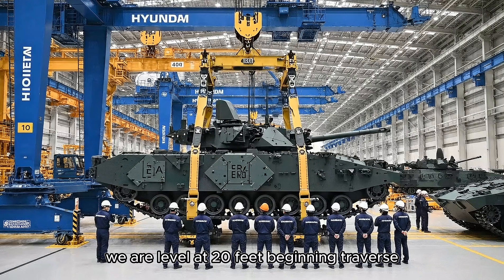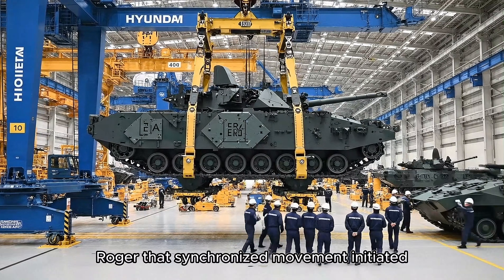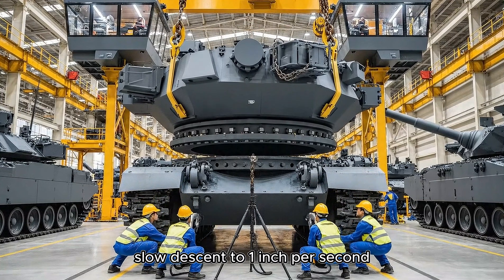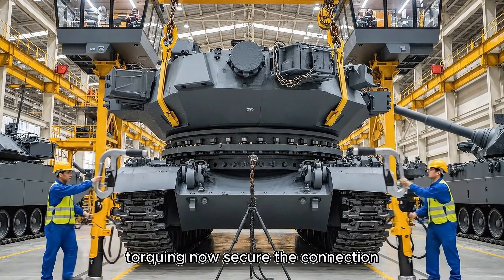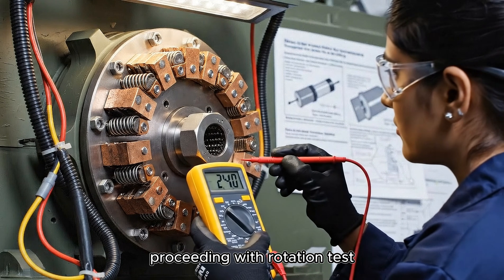We are level at 20 feet. Beginning traverse. Roger that. Synchronized movement initiated. Slow descent to one inch per second. Confirming precise alignment on the dowels. Torquing now. Secure the connection. Slip ring integrity confirmed. Proceeding with rotation test.